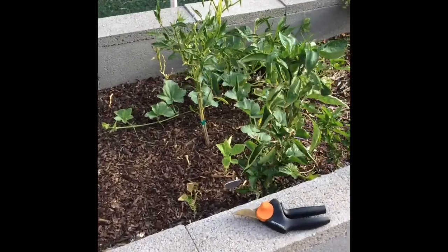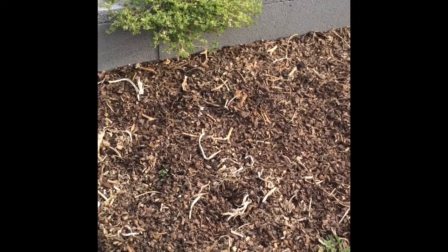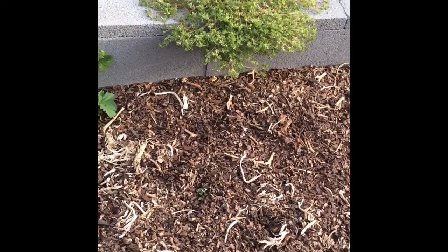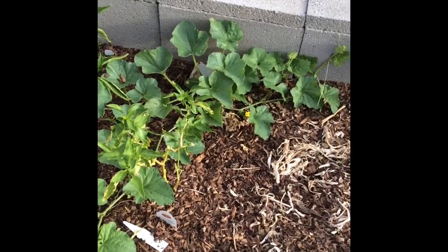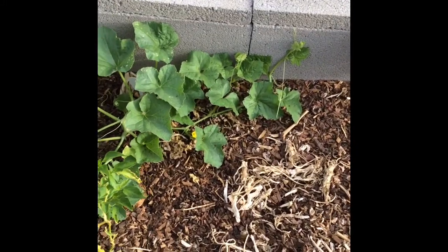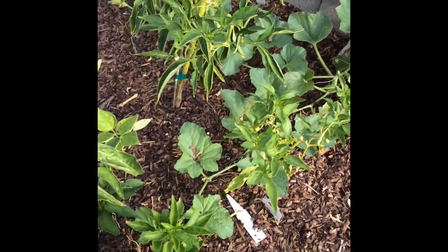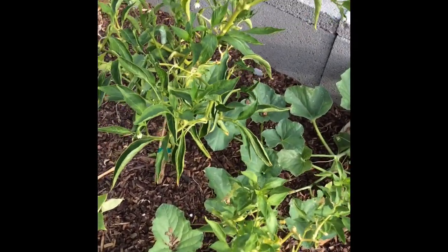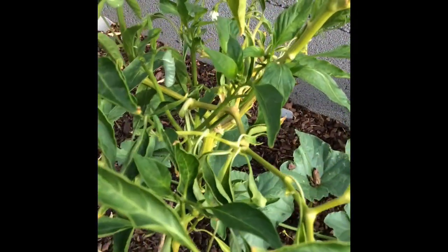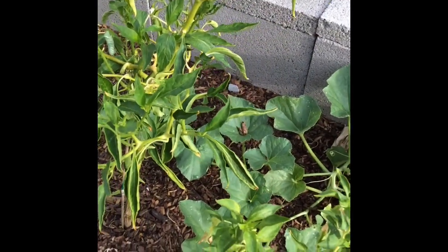Fill up my watering can and I'm going to water the plants. There's not much growing in the garden right now. We have some bell peppers and starting some more tomatoes here in the Las Vegas desert — it is so hot. Starting to cool down now. That right there I believe is a melon, and here are some different bell peppers.